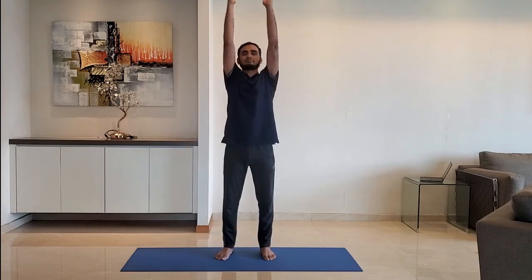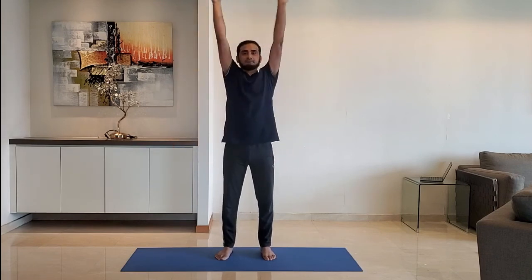Join the hands in front of the chest, stretch outwards, breathe normally. Hold for 10 to 15 seconds.